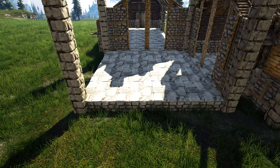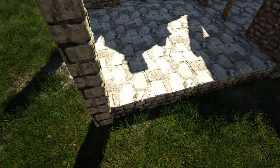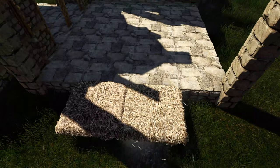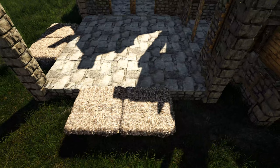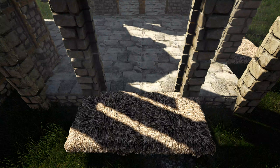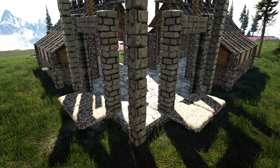Now to start working on our tower — the first thing we're going to do is come to one of our open sides and on that second stone foundation place a wooden fence foundation. Go ahead to the other open side and do the same thing on the second foundation. Then in front of that foundation place a thatch ceiling and add one to the side of it, and do that right over here as well. Now get out a stone dinosaur gateway and snap one to each of those fence foundations we just placed.